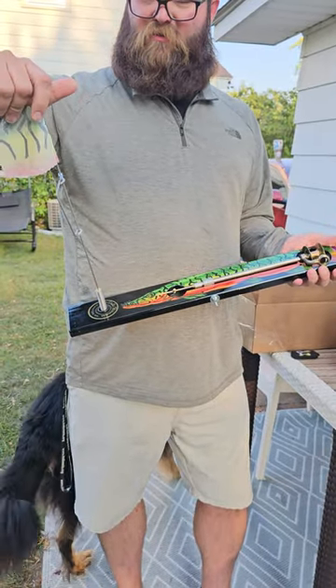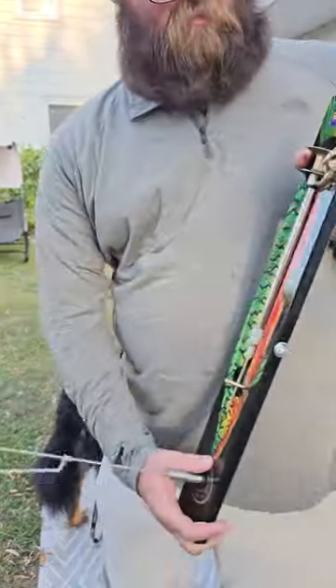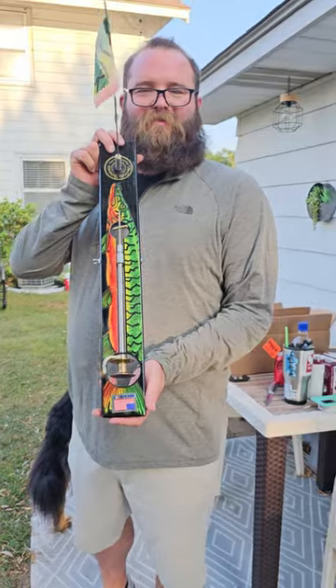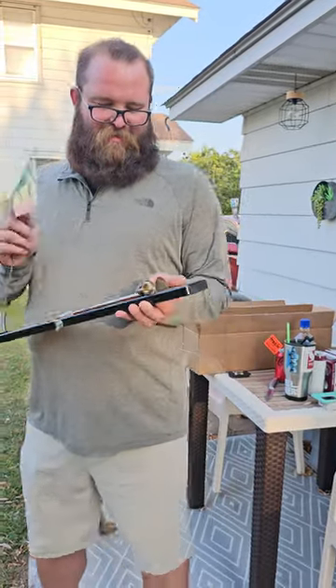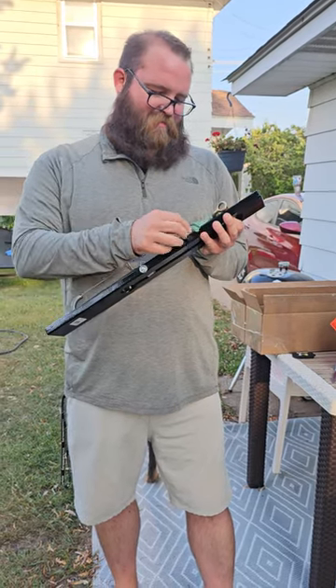It's only on one side though, which is kind of whatever, but same thing. Spindle Allen wrench. There they are. For all your Beaver Dam tip-up needs, get ahold of me.